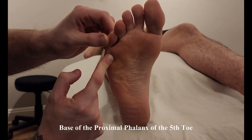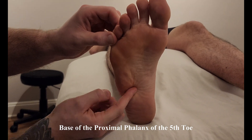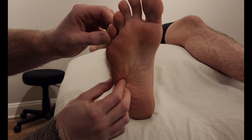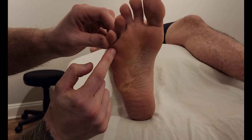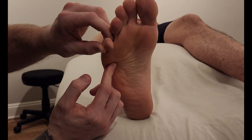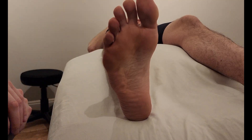So again, quite easy — the tendon of fibularis longus and the base of the fifth metatarsal into the base of the proximal phalanx of the fifth digit, creating flexion of that fifth digit at the metatarsal phalangeal joint. And that's going to conclude our palpation.